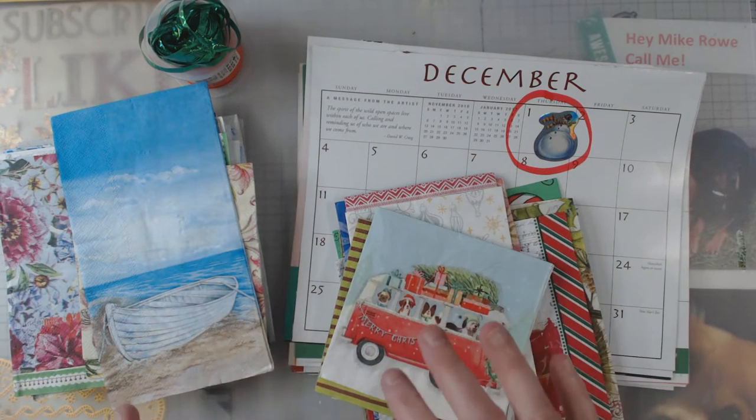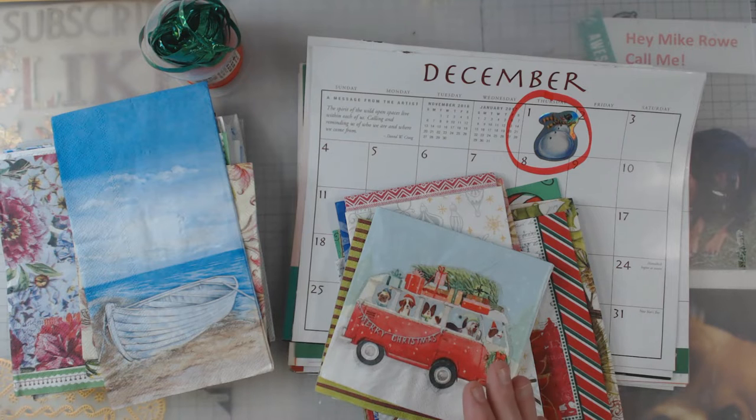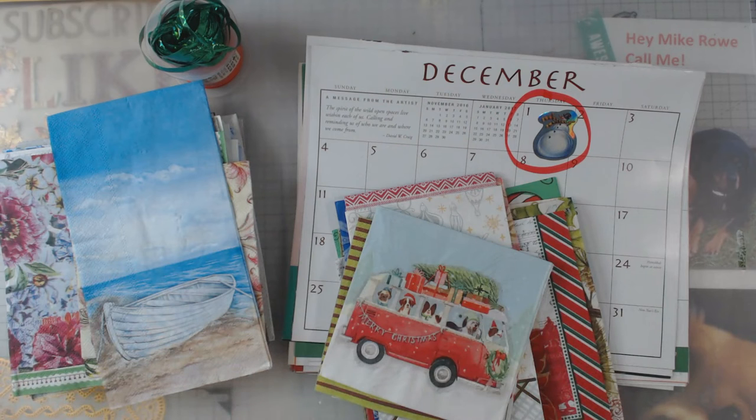This video is actually going to air on my YouTube after Advent, but my plan is to put it up right before Advent, so you can see it if you wanted to do some kind of version of it for someone or yourself for Advent. I'm going to show you the goodies in the calendar, and that will air after Advent, but before Advent a video will be showing you the finished goodies.